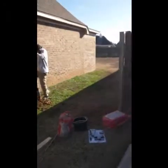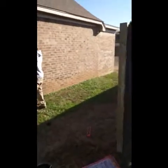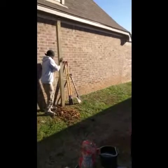Alright people, this is another quick episode of a simple experiment. Basically what we're going to do in this section is build a 10-foot fence with an actual gate. I'm going to be breaking it down step by step.